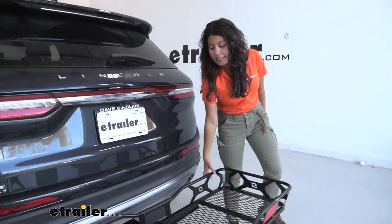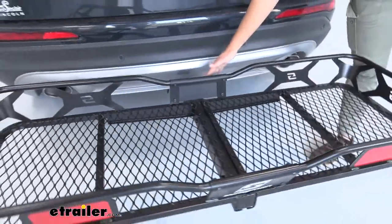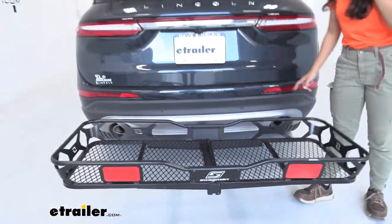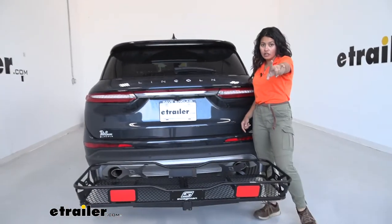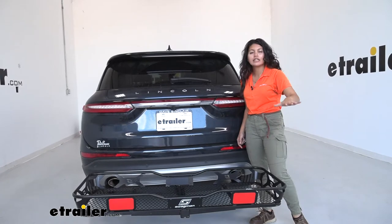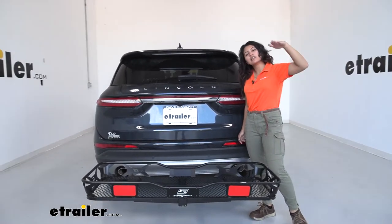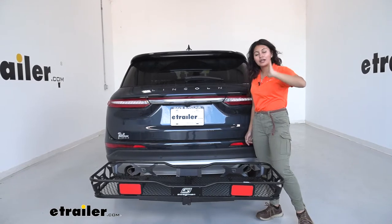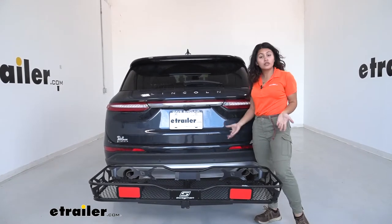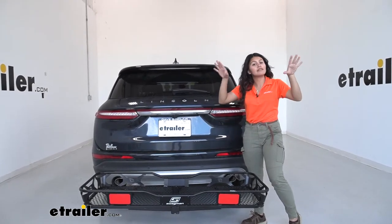This is the Swagman Expanse with a 400-pound weight capacity and a slight shank rise. That shank rise is very important for your Lincoln Corsair because you have limited ground clearance — you might be interested in cargo carriers that sit a little bit higher off the ground compared to straight-across cargo carriers. In this video we'll take a look at how it fits with your vehicle and see if it's the right fit for you, your cargo, and your adventures.